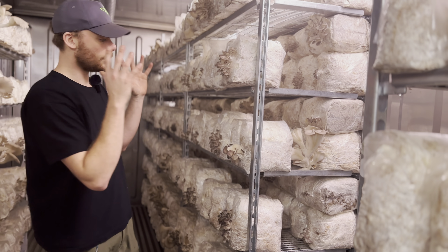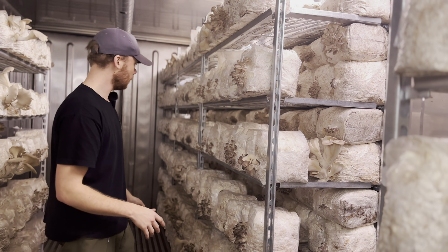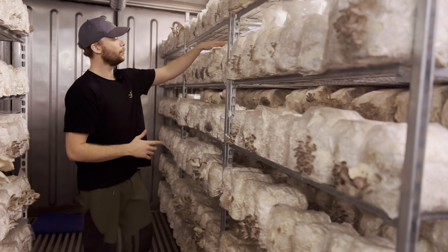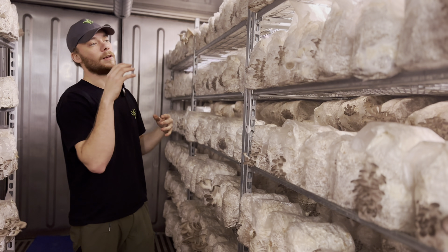I did some tests inside the other room we have, where the humidity is not that high but the temperature is basically the same. And we are getting much better results in there — really, really short necks. So I think it has something to do with the humidity being too high in here.